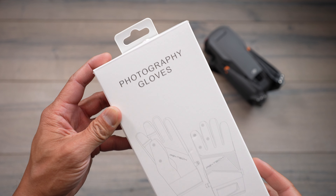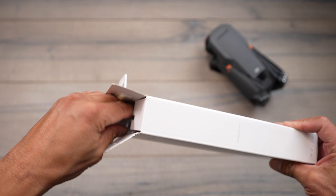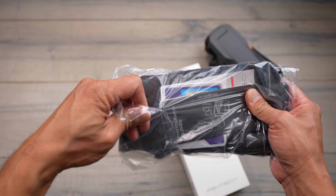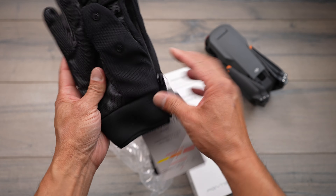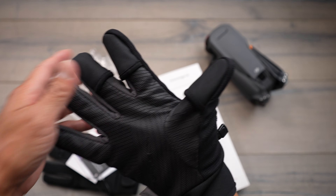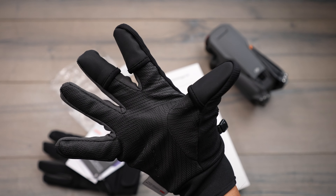Next we have these photography gloves. I've actually talked about these in previous videos, but I really like these whenever I would go fly in Tahoe. The one thing I would always do is bring out these gloves — they're really thick and insulated, and once you put them on you have full padding all the way around so it'll be nice and warm.